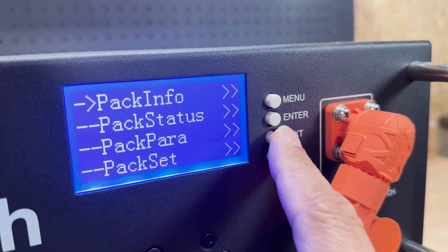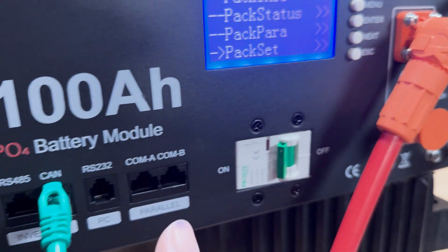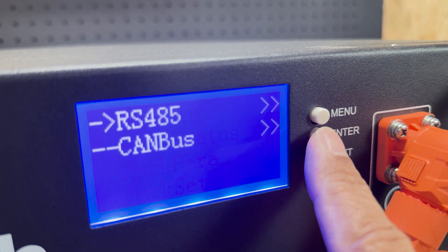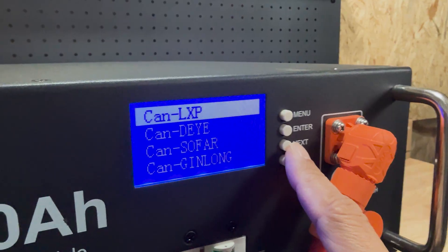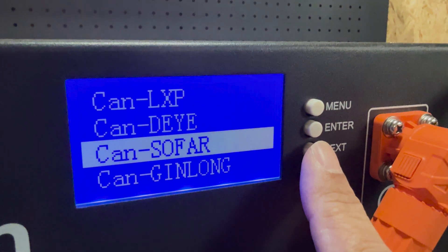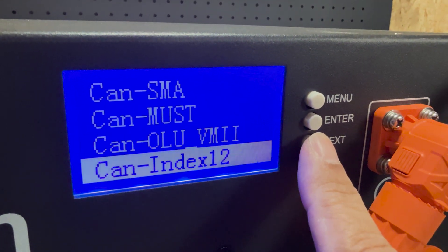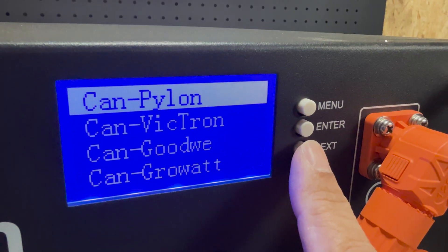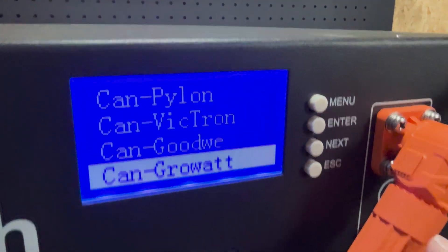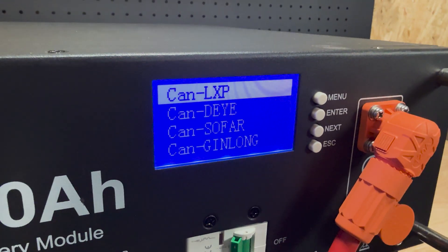You can see the pack information on the front. We're going to go into pack settings to set the communication for the CAN cable. Going into the menu — it's got LuxPower, Dyso, GenLong, SMA, Pylon, Victron, GrowWatt, and a bunch of other protocols. We're going to set it back to LuxPower.